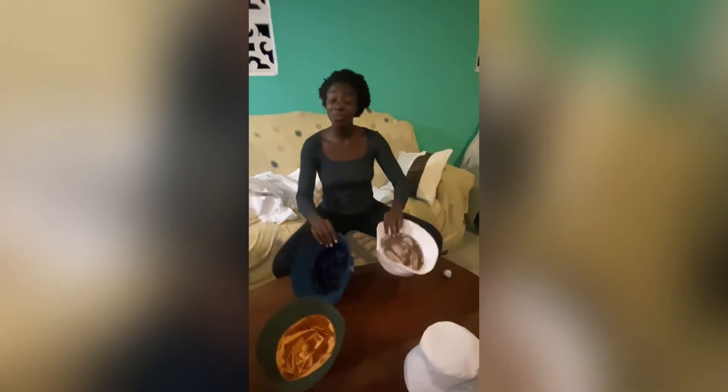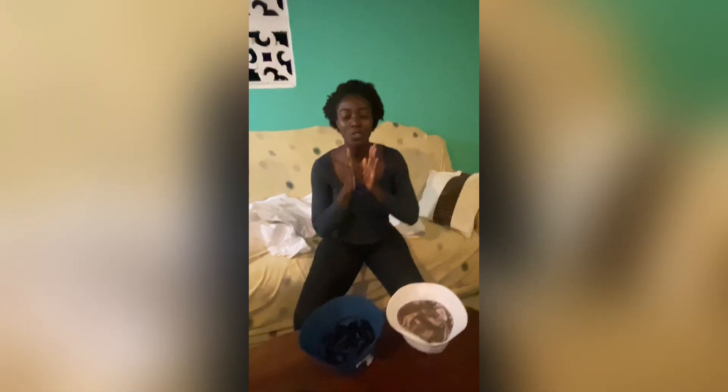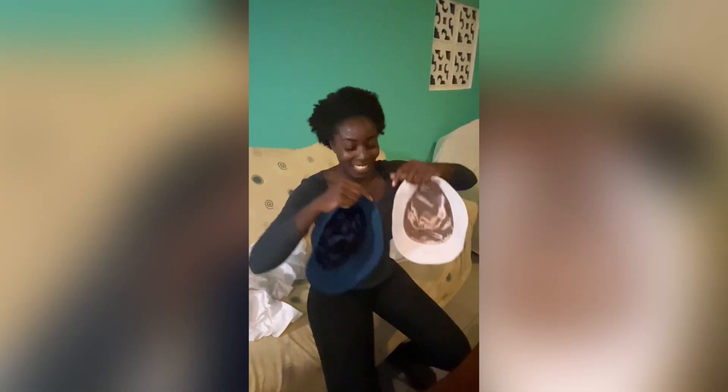I'm so excited to share these with you guys — it's been a year in the making and I couldn't have done it without Frances, who's behind this camera right now. In the last stretch she was here for me, talked with me, gave me advice, helped me translate, and I'm just so so freaking happy that they're finally here!